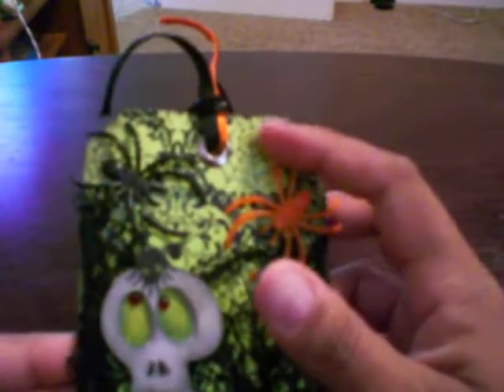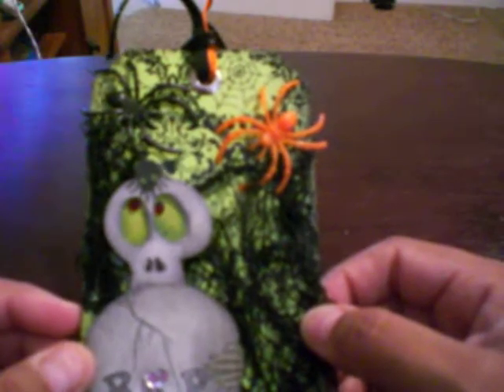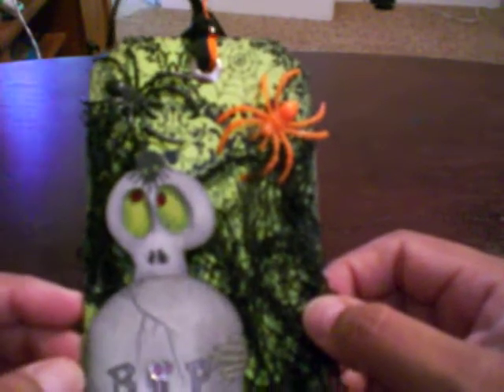The paper that I used on the back of this tag was DCWV, the Ghost and Goblin stack. It's the new stack at Joann's Halloween paper. So that's what I used back there.